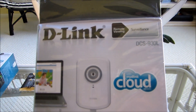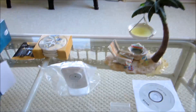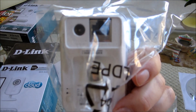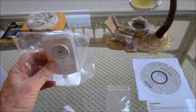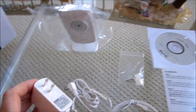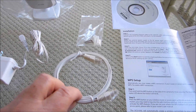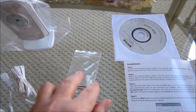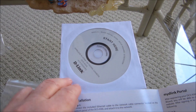Here's what's in the D-Link box for the model DCS930L. We have our little camera — still haven't taken it out of the plastic yet. It's got an ethernet connection in the back for initial configuration and a power connection. We also got a power plug, an ethernet cable, some screws for mounting, and a start-here CD that I'll load up on the laptop.